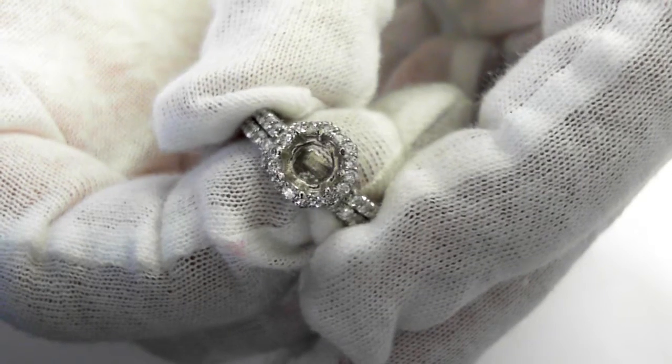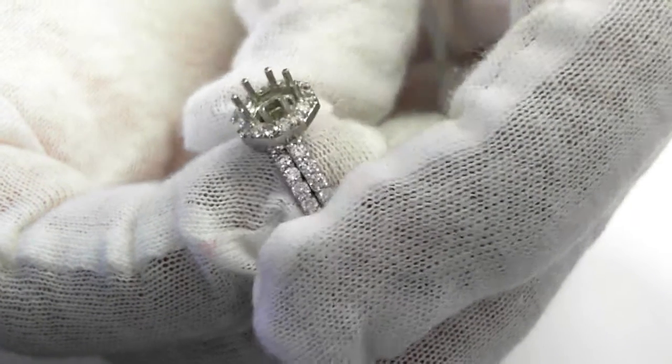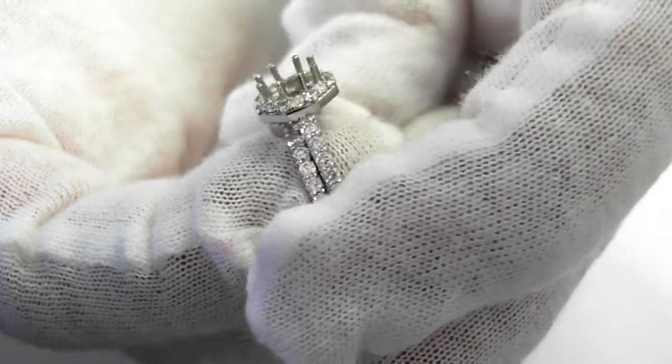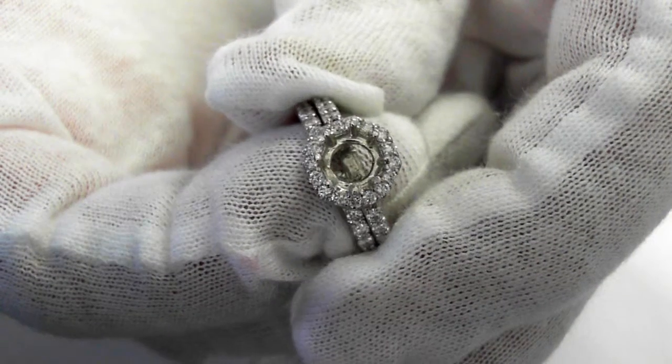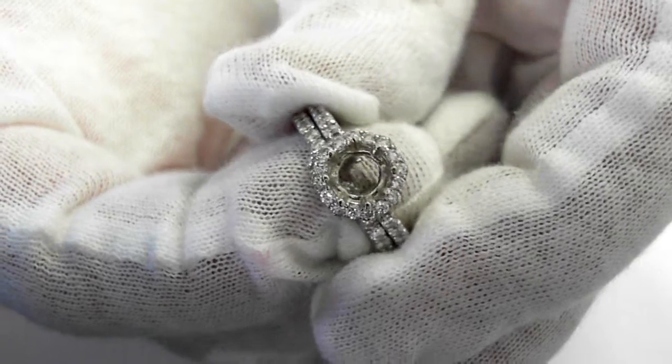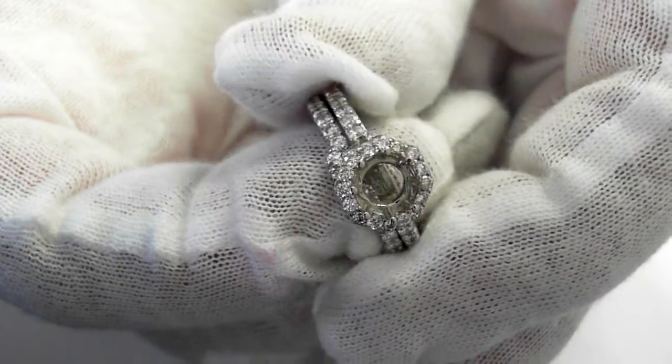5 to 8 millimeters in diameter — that's anywhere from a half a carat to over a carat. Just a beautiful piece. 7 to 8 millimeters would absolutely be perfect, somewhere around 1 carat.